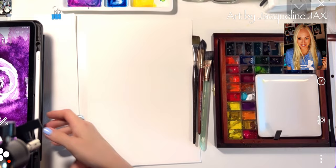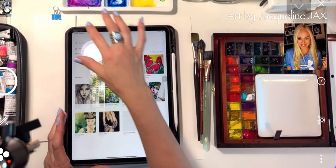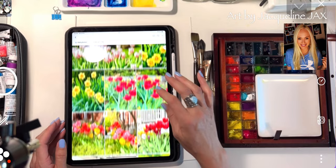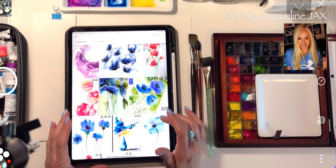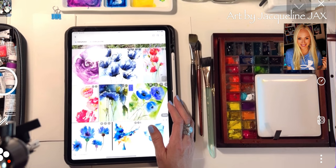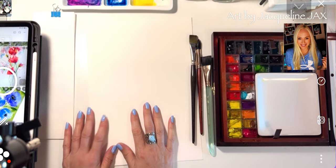We're going to keep it pretty simple for you guys today. There is a floral course if you want to learn how to do big compositions like the ones I often show on social media — you can always take the full course to learn how to do things from start to finish. I go over brushes, paper, so many details, backgrounds, and even color mixing in that course. It's just one course with a bunch of different floral compositions that are really cool to do.